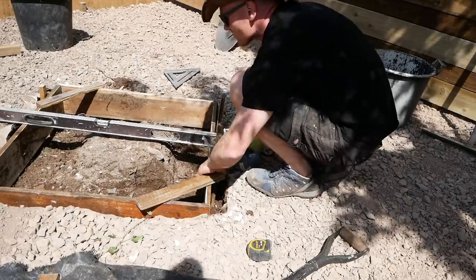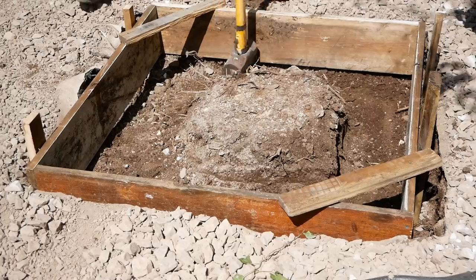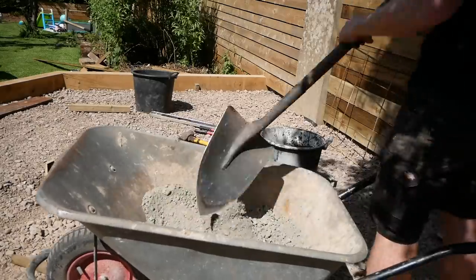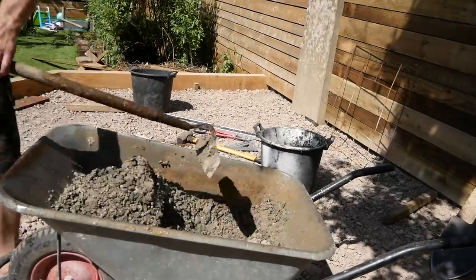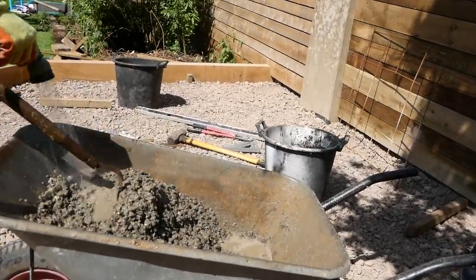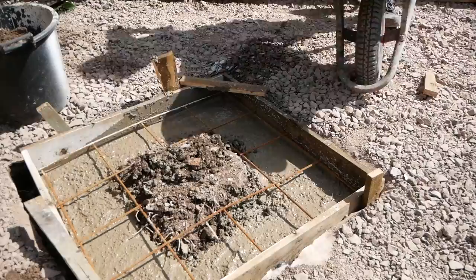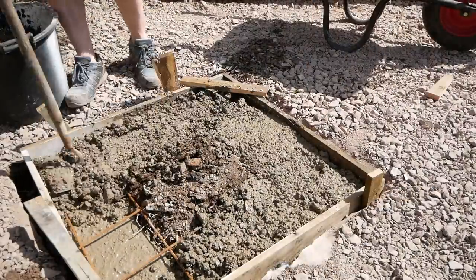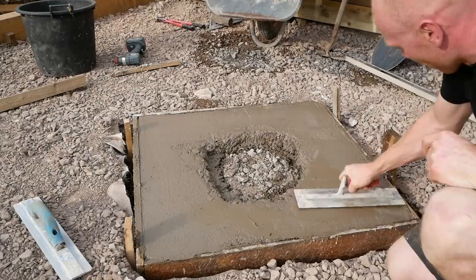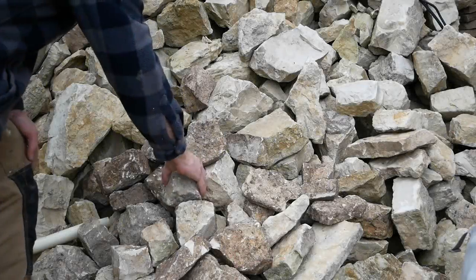The first job was to mark out exactly where we were going to build, then we could cut out some space, get digging, and lay our foundations. With a bit of steel in there to reinforce things, everything was leveled off to the top of the shuttering to make sure it was ready for the stonework.